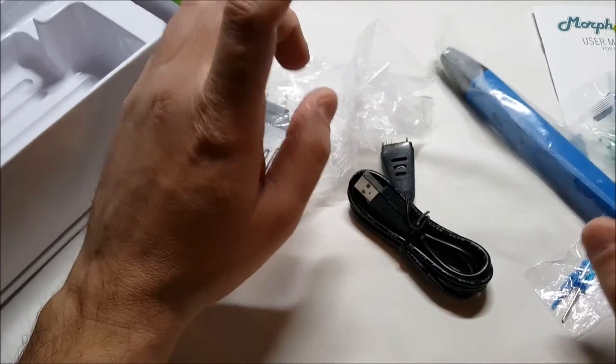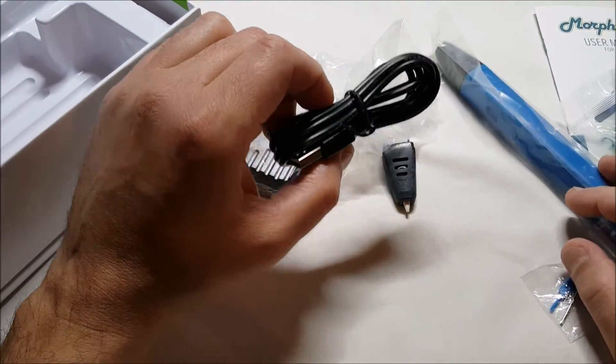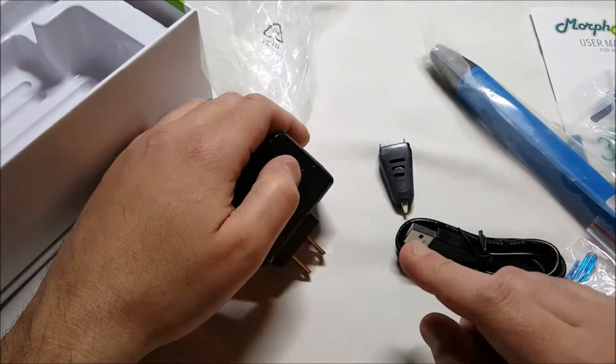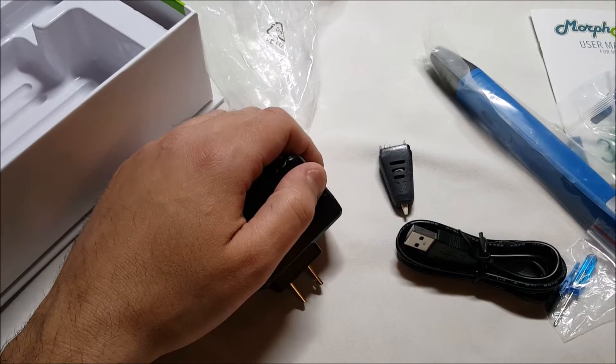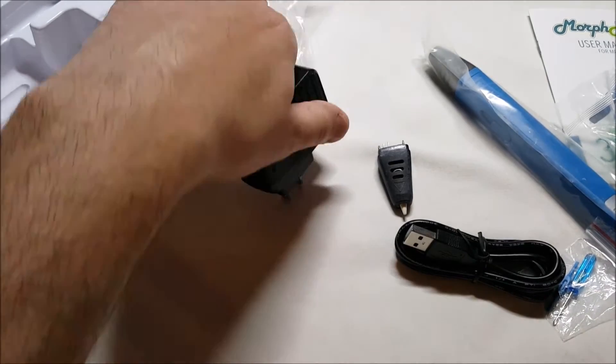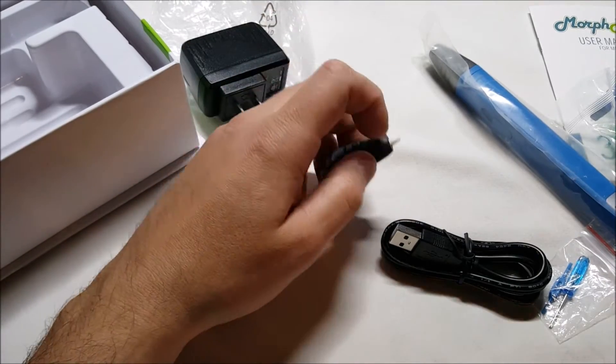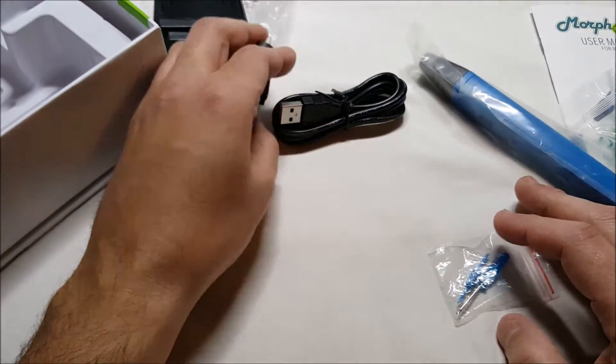The neat thing about this as well is, since it's USB, you can plug it in with the included adapter, of course, but you can also use a USB power bank. And you can take it with you if you want to be outside or something like that, so you don't have to be attached to a wall outlet.